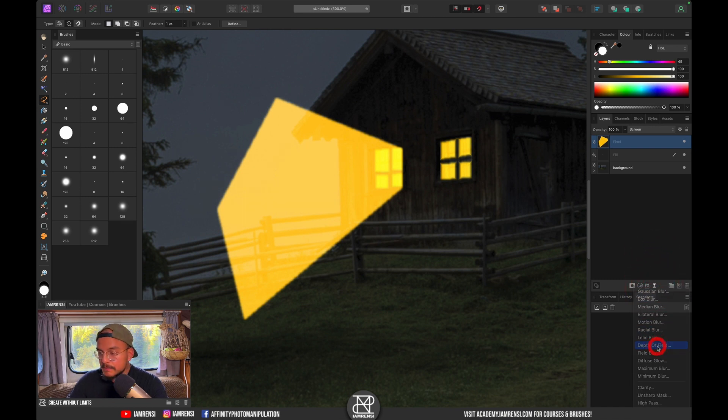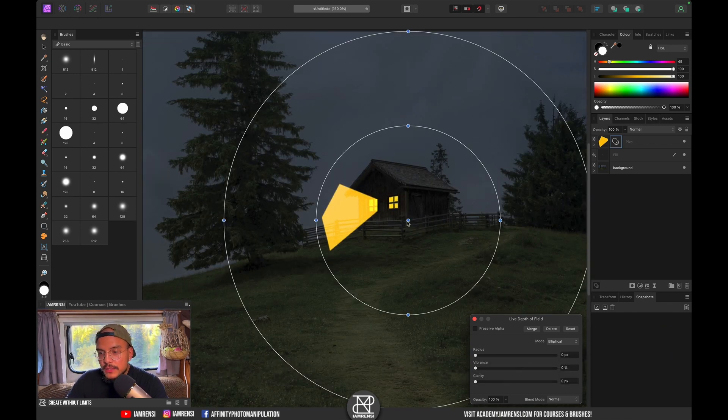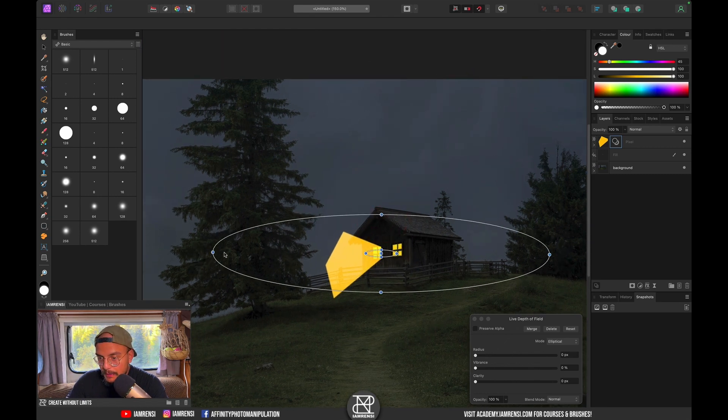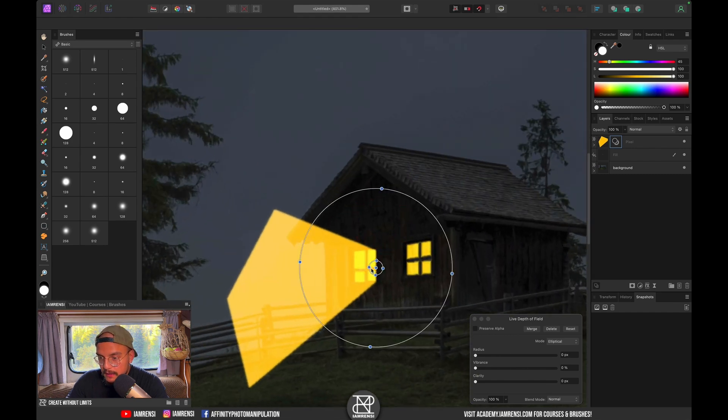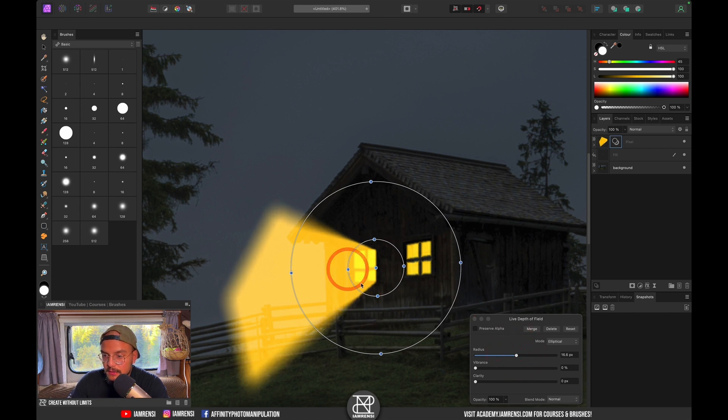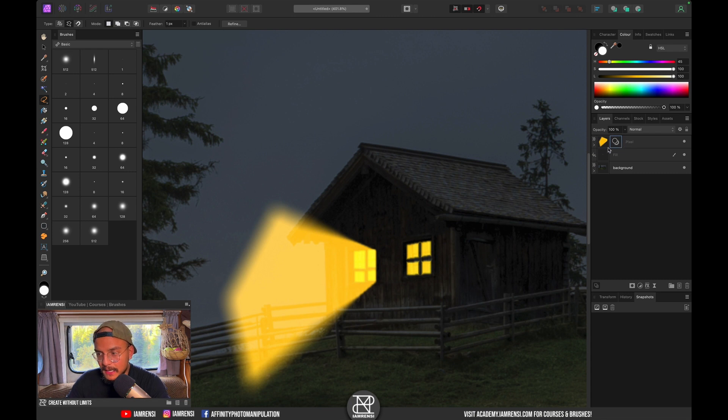To diffuse the light, go to Live Filters and click on Depth of Field Blur. Drag it to the window edge where you want the sharpest point and reduce the size of the circles. The center is sharp, then it gradients to diffused light, and outside the circles the light is blurred the most. Increase the radius to see the effect — sharp at the inside, blurring outward.